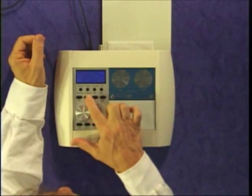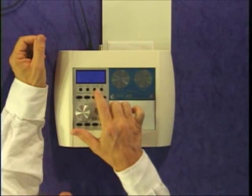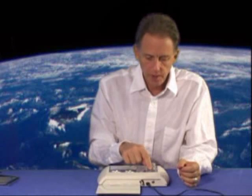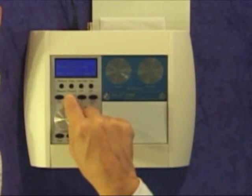Next I'd like to show you how to run an automatic program on one of your subjects. We've already done the intake clearances and the initial tests, and we're ready to do an automatic balancing. Press the down arrow until you get to the Biofield program and press Enter. The first program is the Biofield program; pressing down arrow will go to the Psychological program, and then the Cellular program. Each one of these programs can be run automatically.